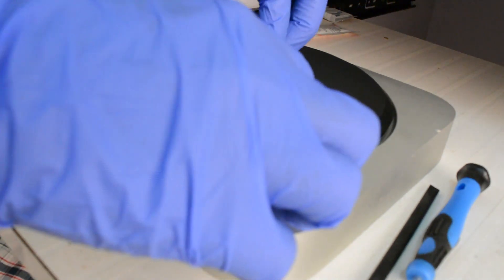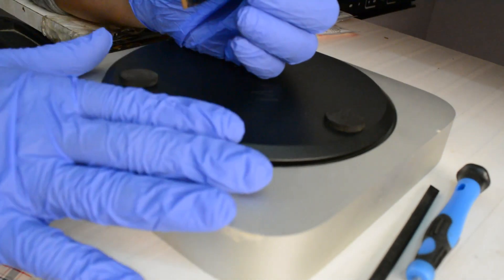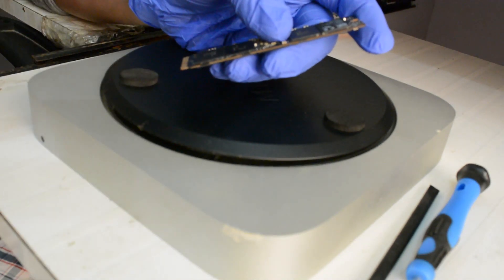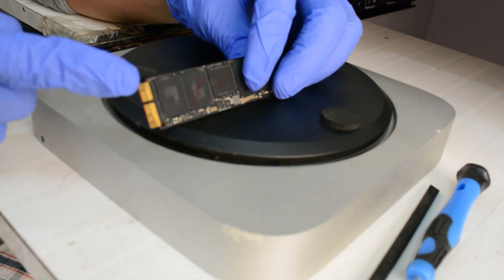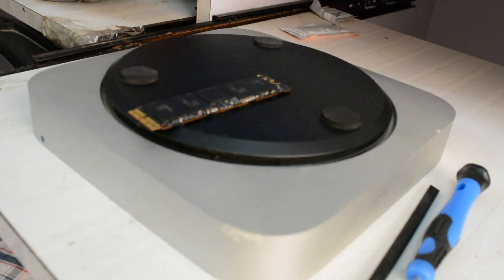This is a flash SSD — here's what we're going to do: we are not going to remove the original hard drive. We are going to keep that to store data, pictures, files, and folders. On this SSD we are going to install Mac OS as well as a few applications, which will boost performance, reduce boot time, and help applications open faster.